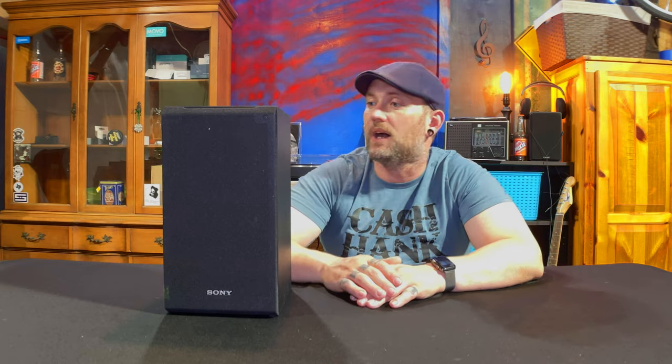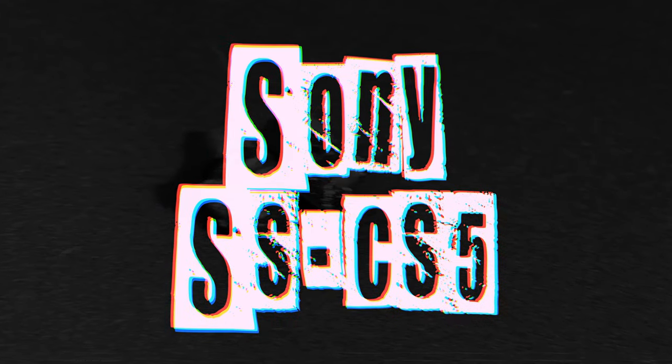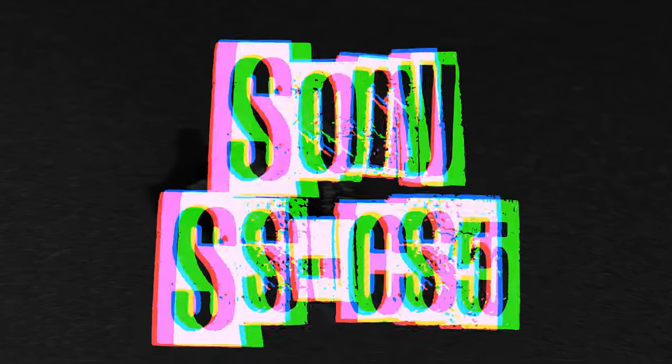Tonight we're going over the Sony SSCS5. Sorry about that — I was so excited to have a record player out here, I forgot to turn it off. But as I said, this is the Sony SSCS5.